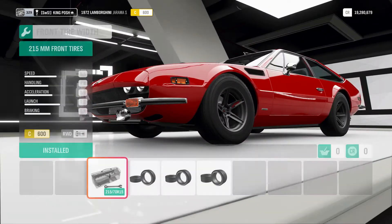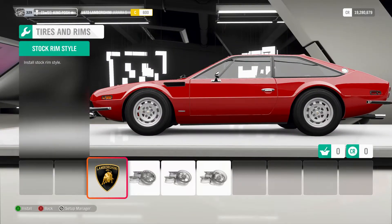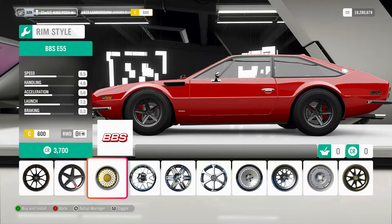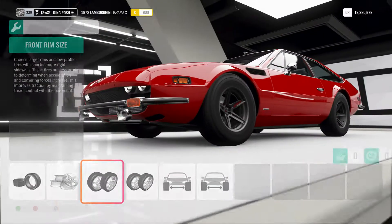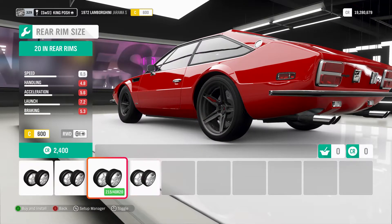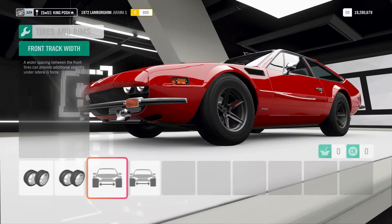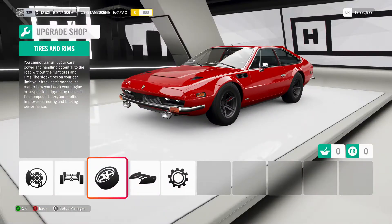I wanted to show you guys this exciting little sports car. There are the original rims. My rims are right here — the Forza rims. They work well; they took about six pounds off. I've got 15s in the front and 15s in the rear. You can go all the way up to 21s on this thing if you really wanted to.